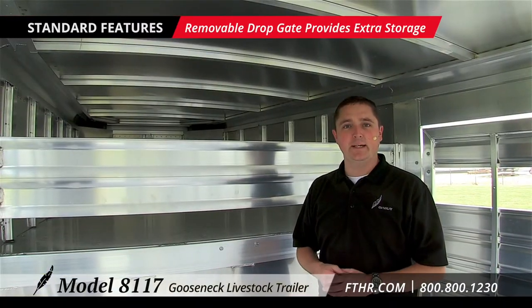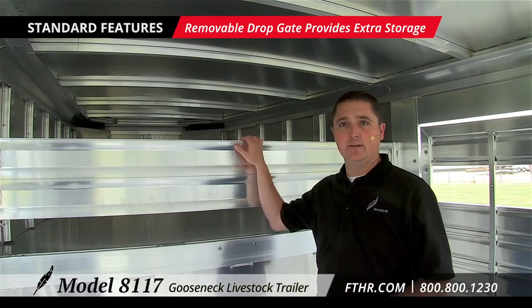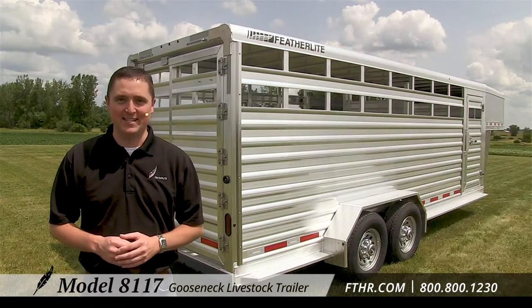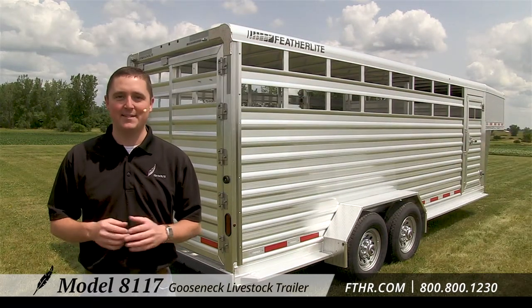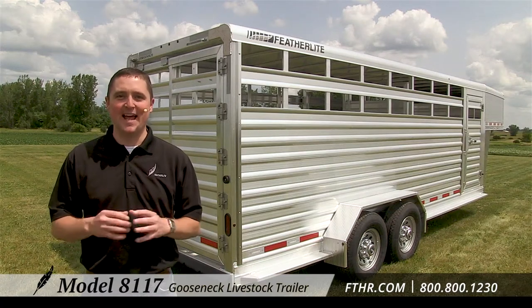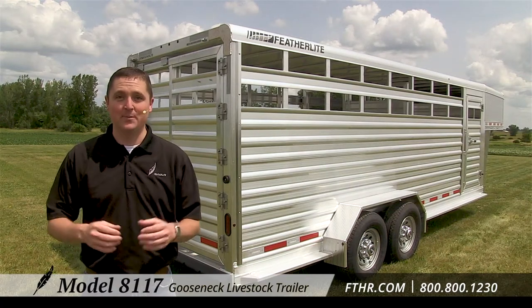The removable drop gate up in the gooseneck nose portion of the trailer gives you extra storage out of your livestock's reach. While the 8117's standard features are impressive as is, many customers will look for options to make the trailer exactly the way they want it, and we're happy to oblige.